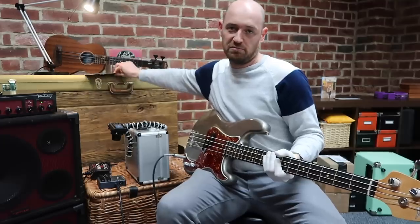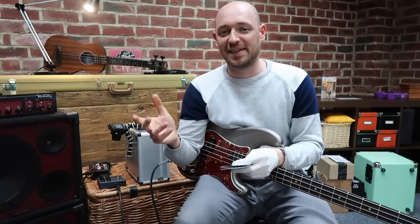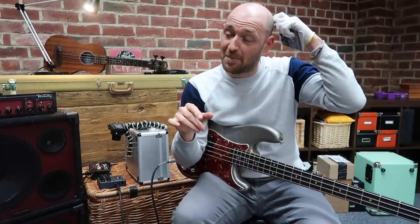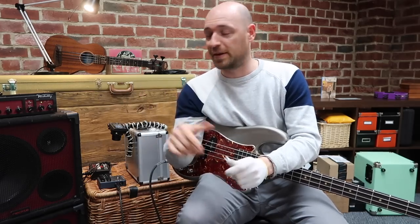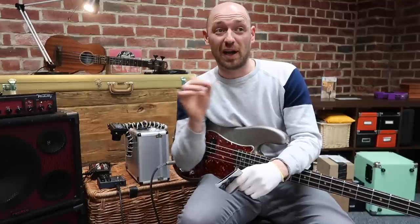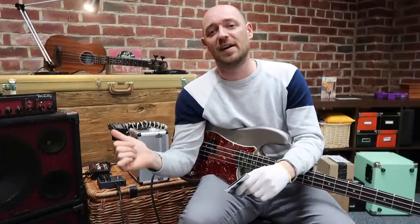The vibe with this pedal is that it's two overdrives in one, and you can blend them. With a lot of distortion pedals you can blend the clean signal with the distorted signal. The issue is that when you're using a bass signal and you distort it with no clean signal mixed in, the bottom end drops out of the signal.